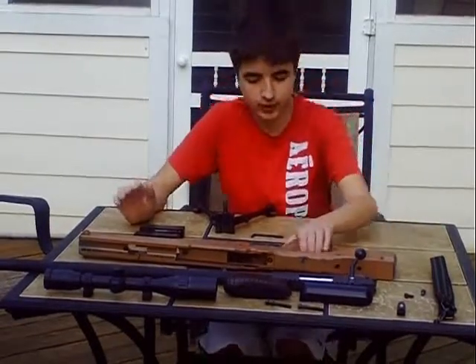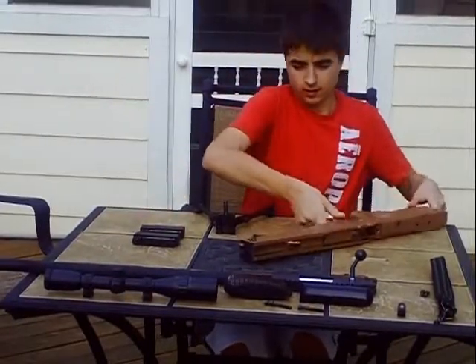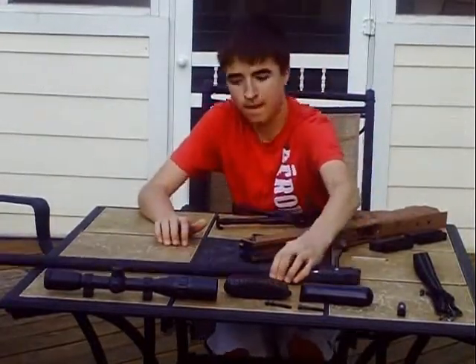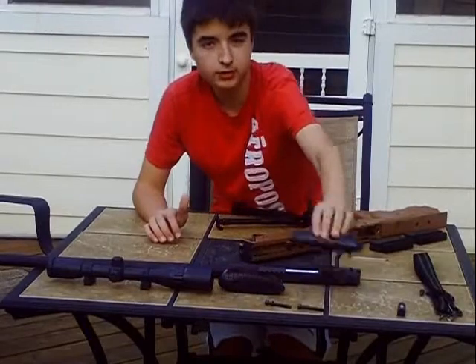So this is the assembled version of it. What you got here is the body — ABS plastic — the bipod, two magazines, sling, barrel, scope, buttstock, and chin rest.